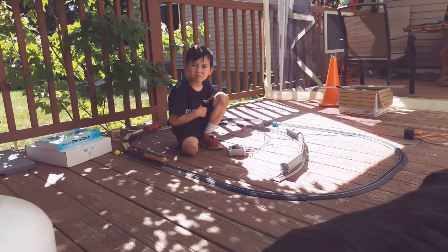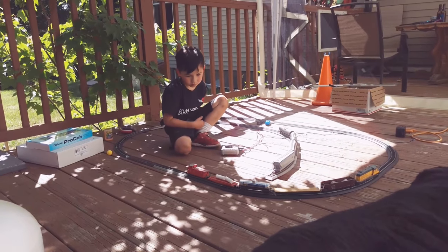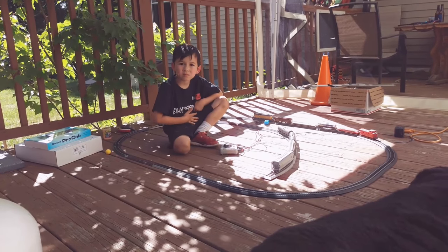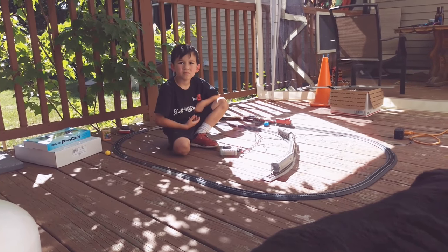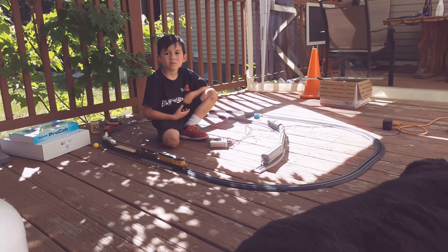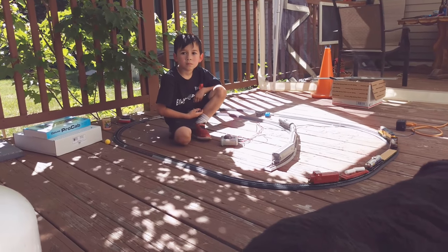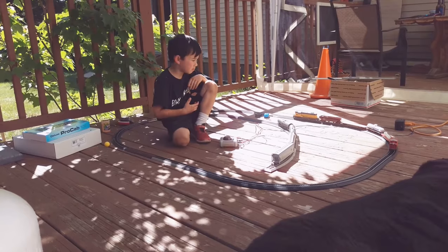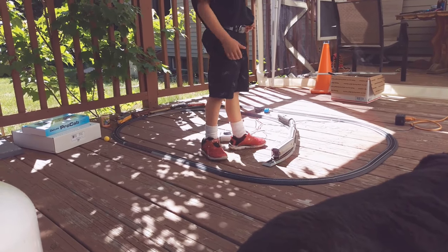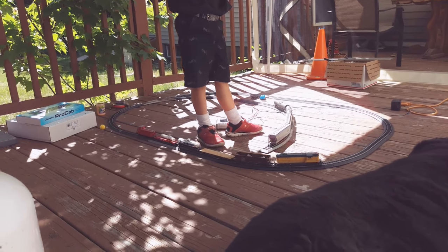Here we are at Ethanville Bro 420, having some fun with our train set. We were going to set up our new NCE Pro Cab controllers and 5-amp booster to test them all out and make sure everything works, but unfortunately we did not get the power supply for the wall — the P515 — so we went back to the Bachmann controller.